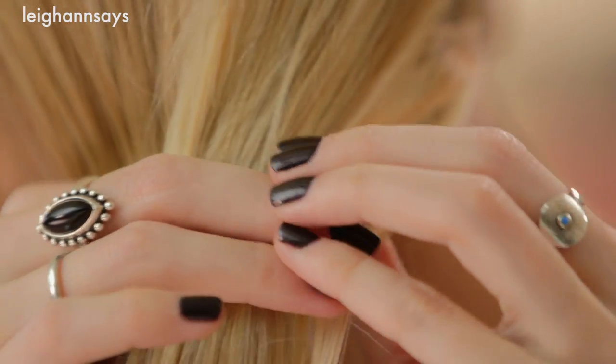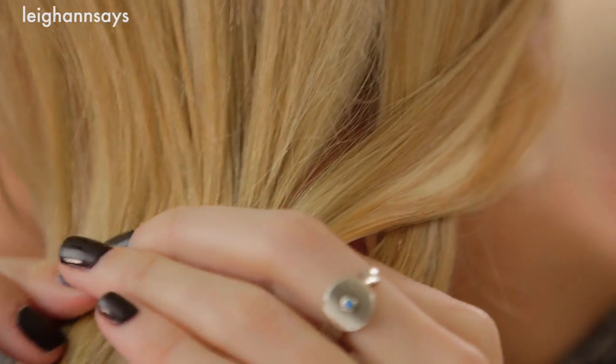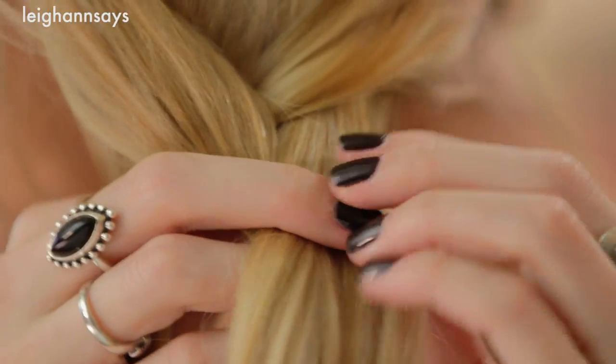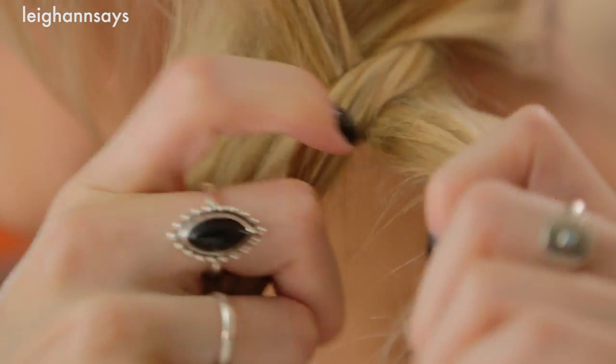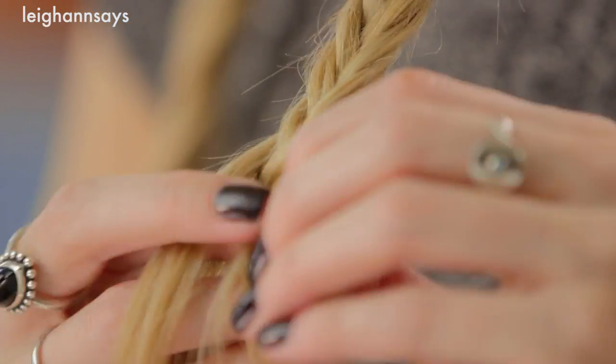Now we're moving on to the other side and — surprise — we're doing the same thing. Just like before, we're taking a small section and crossing it over into the opposite side and combining it, and then again taking a small section, crossing over and combining it with the opposite side. Another helpful thing you can do is to braid out this way, like you're braiding like Pippi Longstocking, so it's gonna be ready to cross over your head. We finally made it to the end of this side, so I'm grabbing my elastic and tying it off.